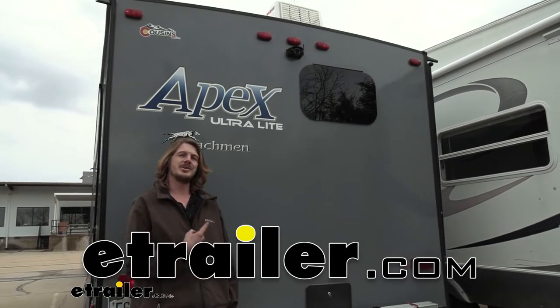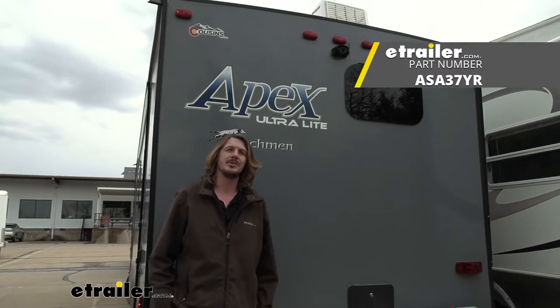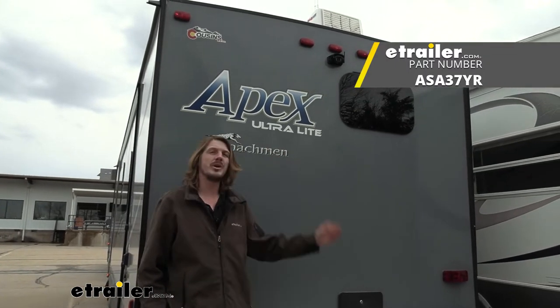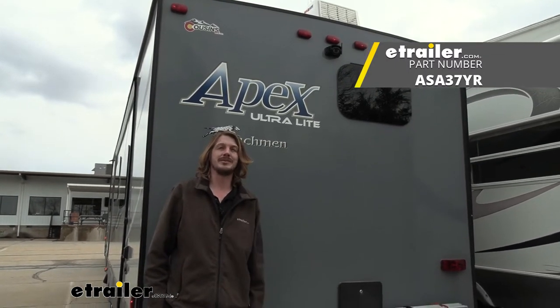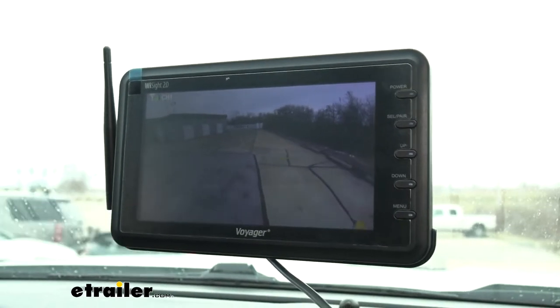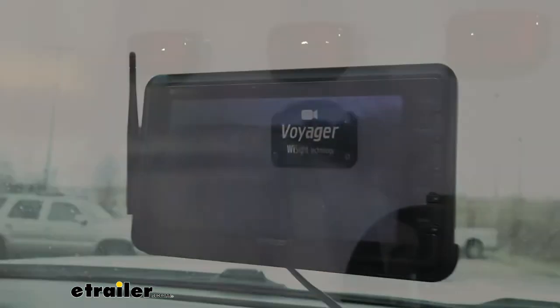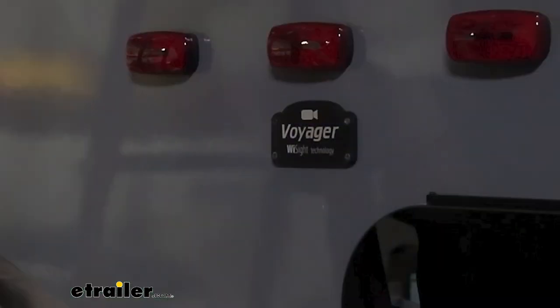Hi there Coachman owners. Today in your 2018 Coachman Apex Travel Trailer we're going to be taking a look at and showing you how to install Voyager's 2.0 backup camera system with monitor. This camera system has a 7-inch full color display and is designed to work with RVs and trailers that are pre-wired with the Voyager Y-Sight technology.